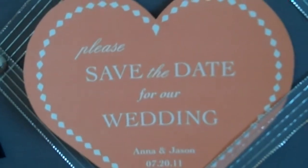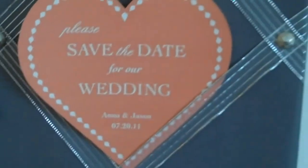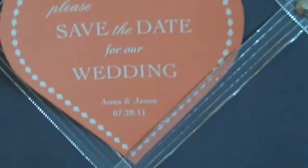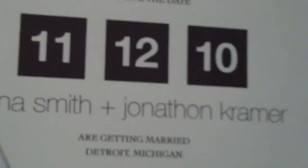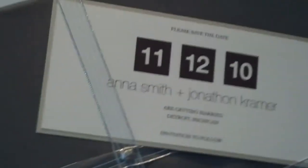Some people start out with a save the date card. This is a cute shape — a valentine or a heart shape — and it can be done in all different kinds of colors. Some people will do just a date for their card and make it an unusual size.